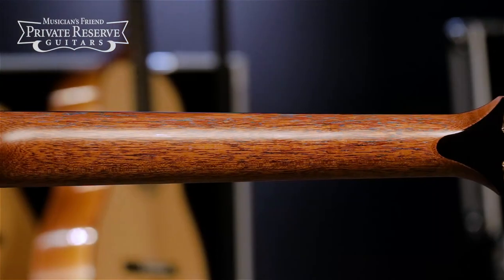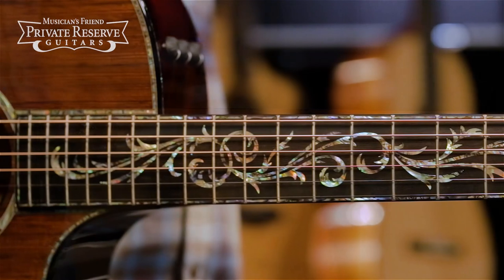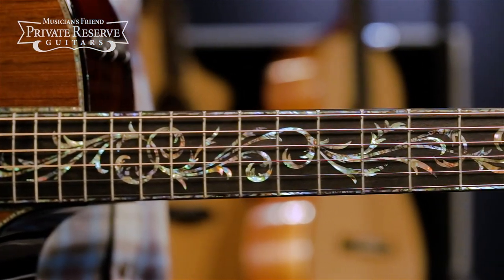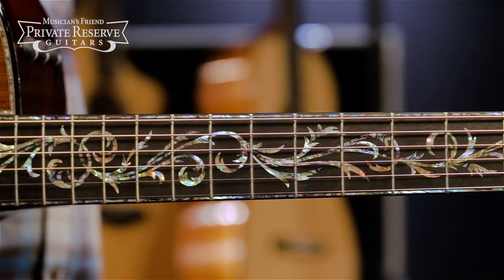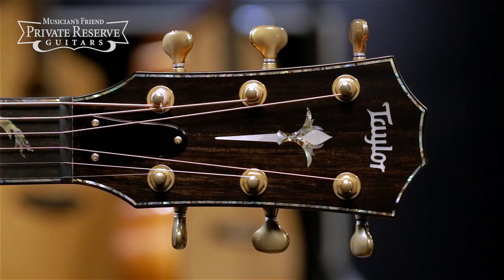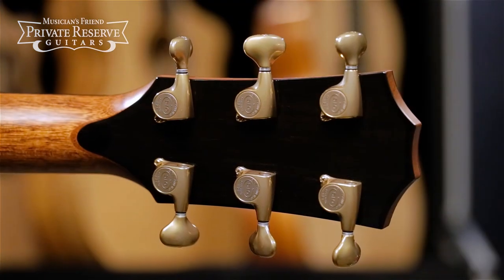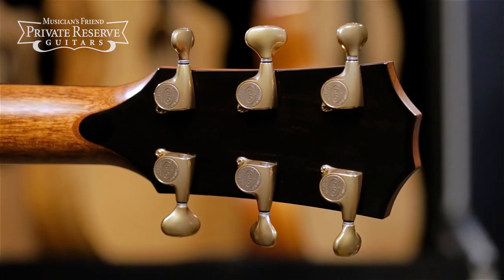Cool contrasting tropical mahogany neck with the Taylor standard neck shape, and West African ebony fingerboard with cool Powah and Pearl Nuvo inlay and channel binding. It's finished off with Nuvo peghead inlay and ebony head caps on the front and back, and gold Gotoh 510 tuners.